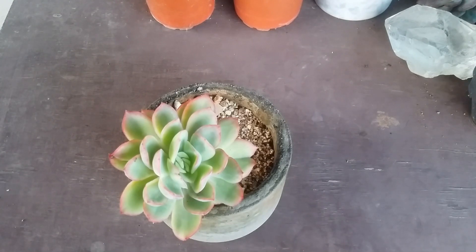Right now during winters, Luella — because it's from the genus Echeveria — is going to go dormant during the winters. So please avoid using any kind of fertilizers. If you want to fertilize, you'll have to wait until summers because that's when their growing period is.